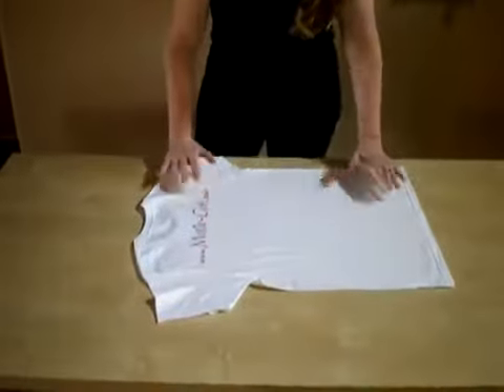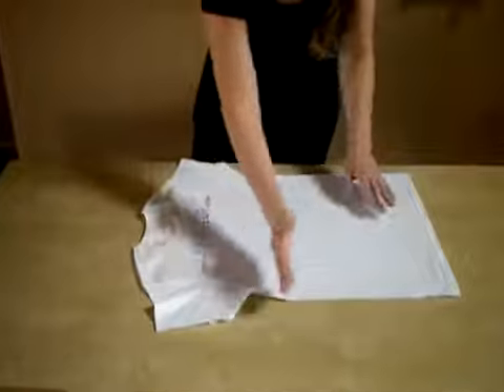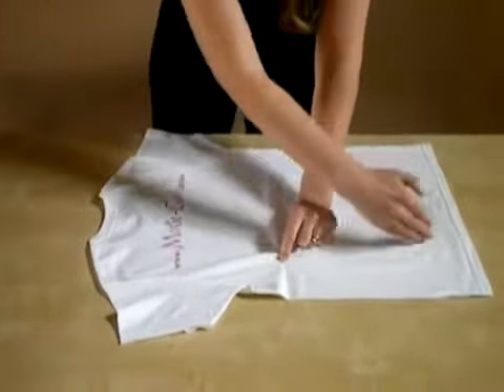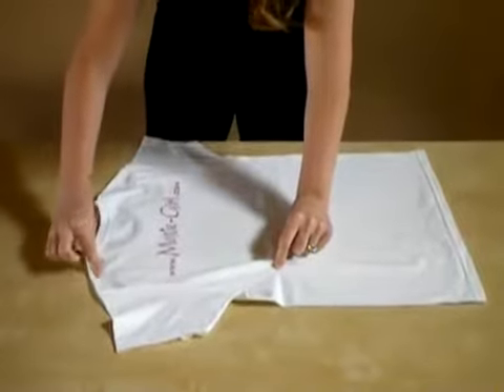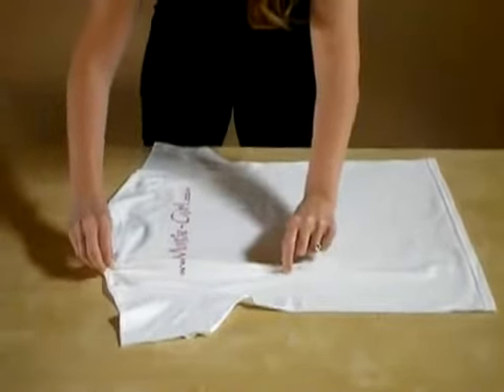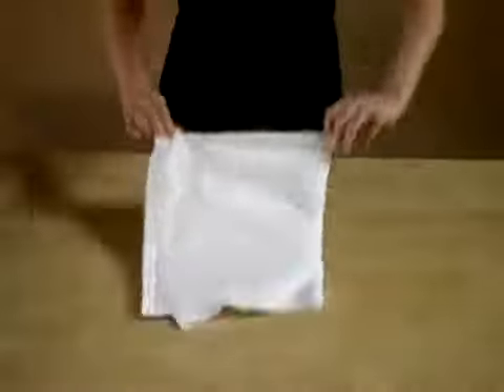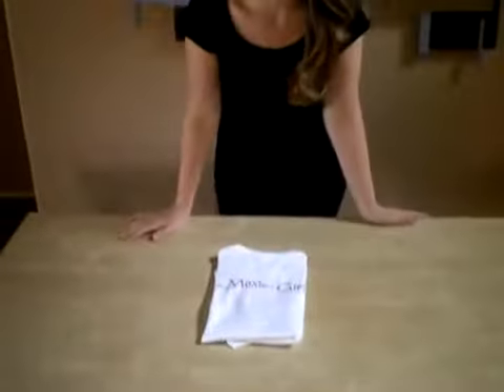So, first step, lay your shirt out, get it all nice and flat, find your halfway point, pinch a little bit of fabric right there, draw an imaginary line up to the top and grab another, or pinch another piece of fabric right there, fold it, grab the bottom, with a quick flick of the wrist, your shirt is folded.